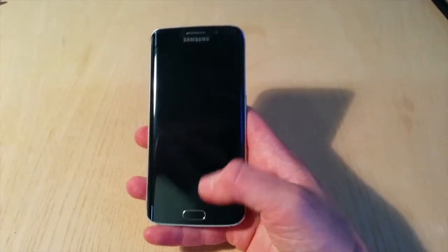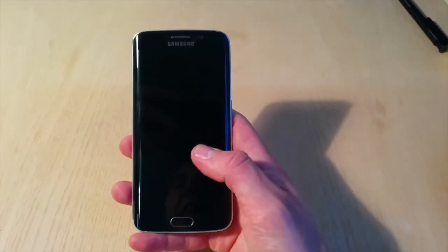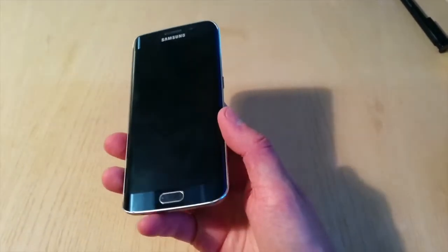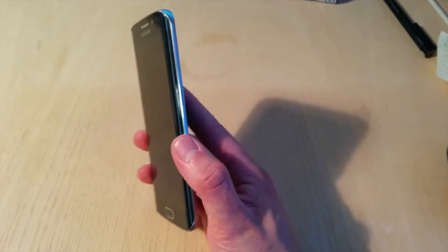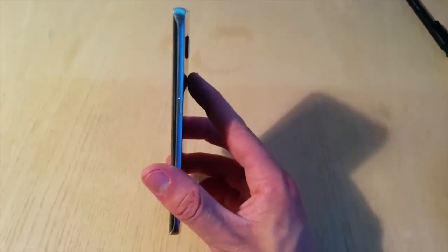Hi, it's Oliver Lindsay for Product Testing UK, reviewing the Samsung Galaxy S6. I've been using this for a week and I just wanted to share a few of my thoughts and feelings about the phone, how it is to use, and a couple of the features.